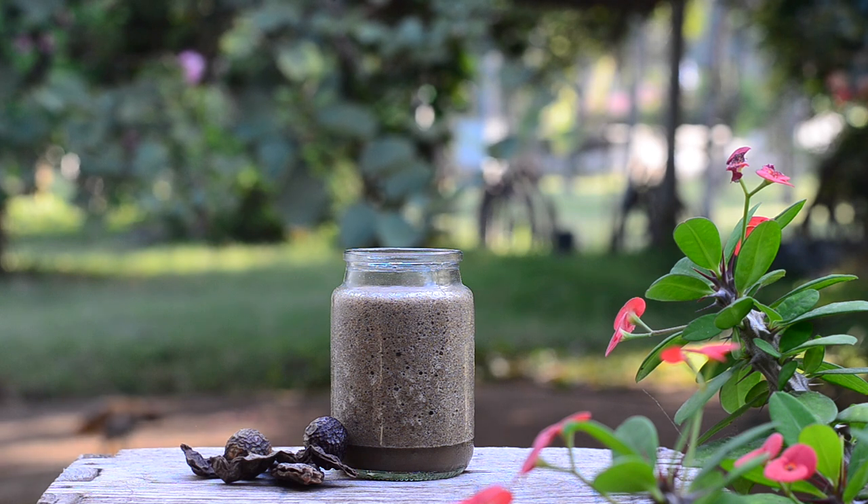You can store this paste in the fridge for about seven to eight days in an airtight container. This paste can be used for children too — it's a good alternative to chemical-based shampoos.